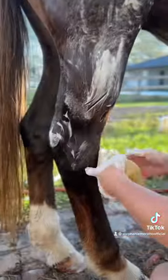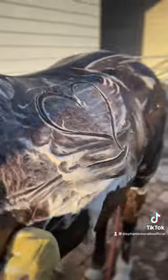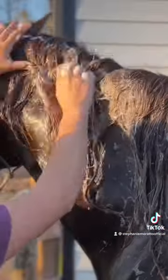I probably use a little bit too much, but this is just the way that I like to do it, going all the way down to their hooves. I just put a little heart because it's fun, and then I do their first rinse down, getting all that soap off.